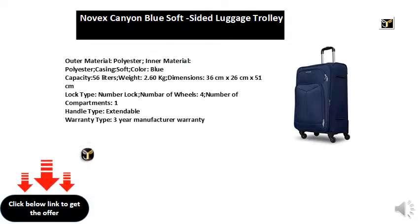Capacity: 56 liters. Weight: 2.60 kg. Dimensions: 36 cm x 26 cm x 51 cm.